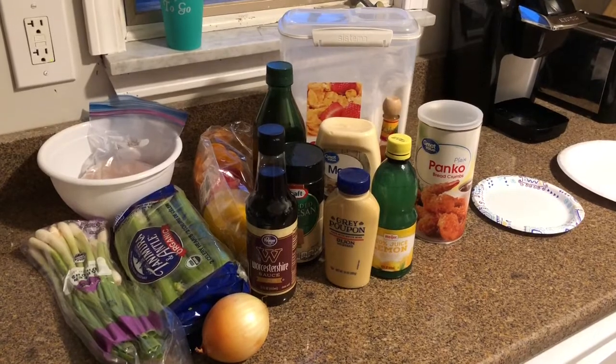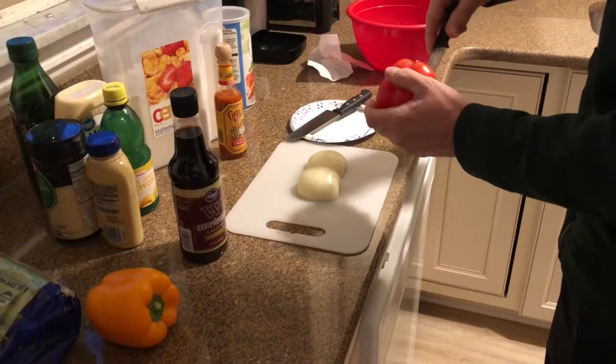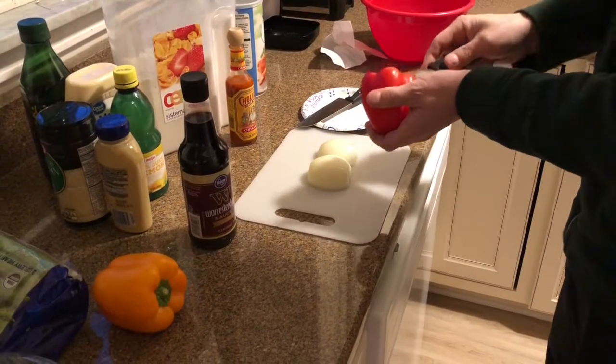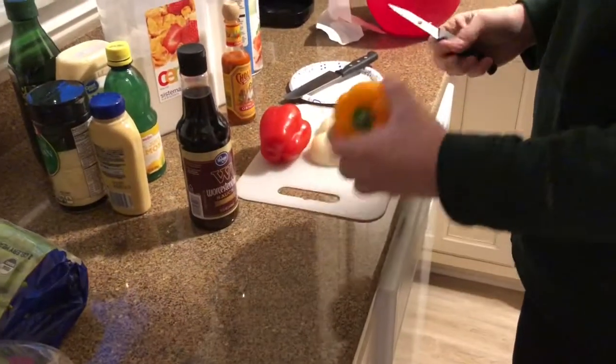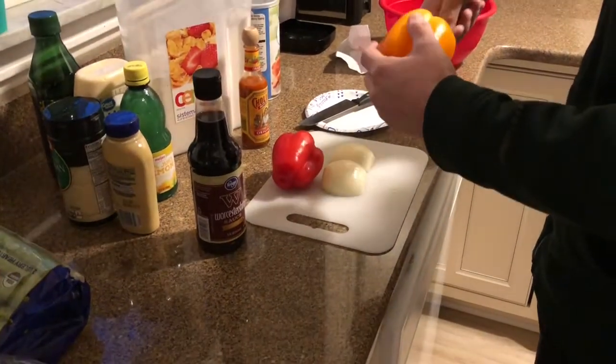So the first thing that we're gonna do is we are going to cut up all of our vegetables. For this recipe we're using orange and red pepper, onion, celery, and green onion. We're gonna chop these all up pretty finely, and then we are going to take our fish and boil it for a little while.